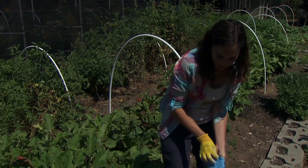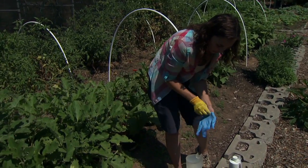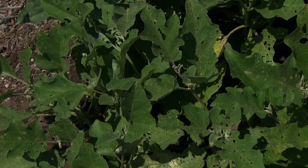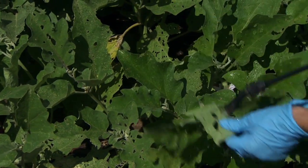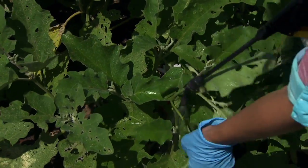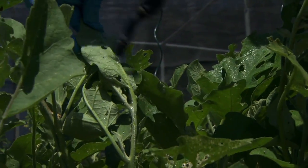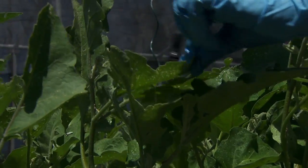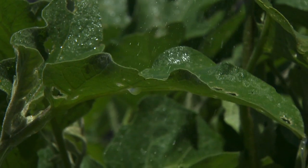We're going to mix that up — I've already done this — into our water supply into a sprayer, and then we're going to spray the plant with that. When we're spraying, we want to make sure that we get really good coverage, and particularly pay attention to the undersides of the leaves, because that's where a lot of the larvae and adults are going to be hanging out. Spray the plant to the point of saturation where it's actually dripping down from the foliage.